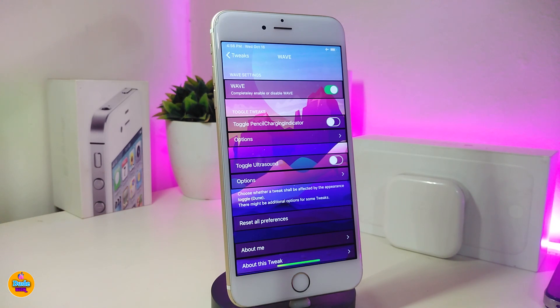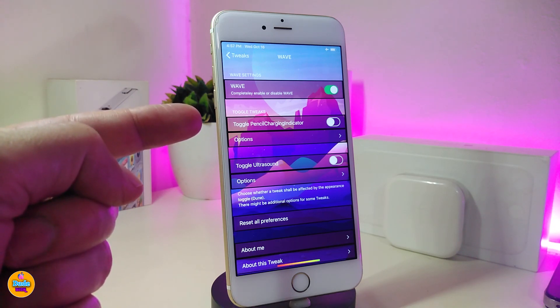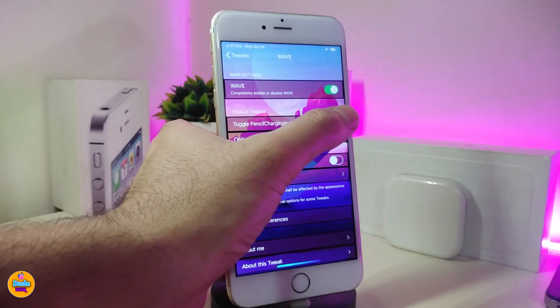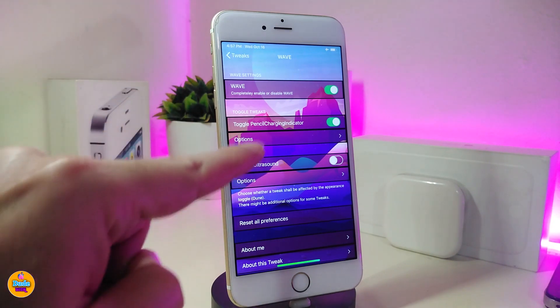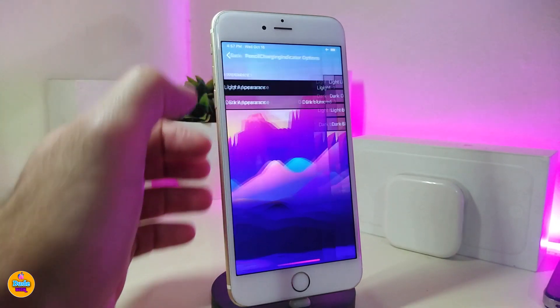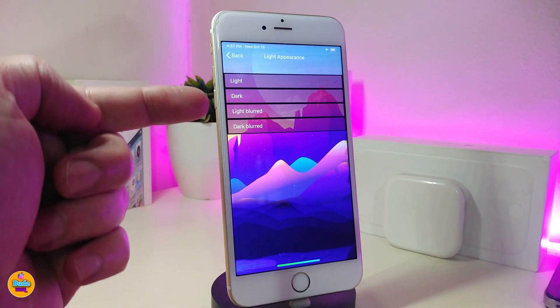The next tweak is called Wave. Once you download this one, it links to other tweaks to bring a kind of wave animation when you plug your device in to charge. One example is the pencil charging indicator. Under the Options section, you can choose what kind of design or dark mode you want the wave to come with when you plug your device in.